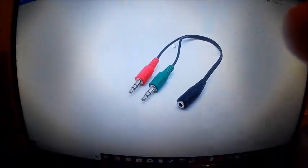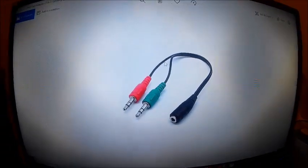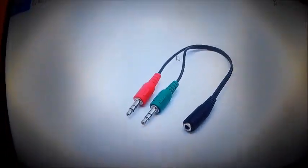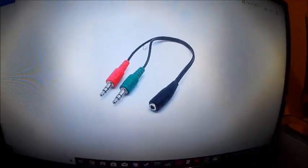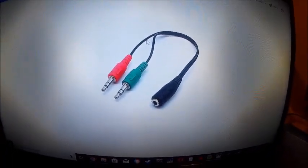What's up guys, welcome back to another video. Today I will show you how to connect your headphones to your PC. I was so frustrated — I had hours and hours of research on how to connect my headphones to my PC. I could hear everything but I couldn't talk to my friends.